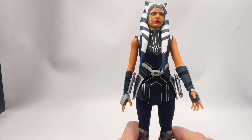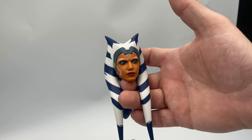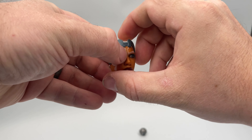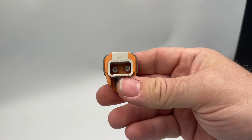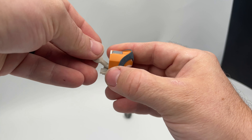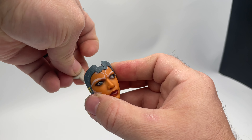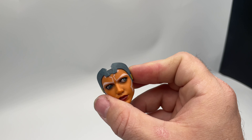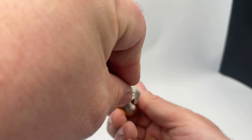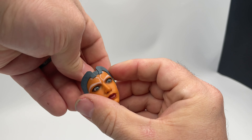But there is one final bit of articulation to this figure that you just have to see to believe. With Ahsoka's head detached from her body, we can remove her face, which is sat inside with only magnets holding it in place. As you can see as we spin around, there are two little indentations inside. We can insert the action stick accessory we saw earlier and use it to manipulate the position of Ahsoka's eyes — they are individually addressable. I'm terrified of leaving her cross-eyed. But with both eyes set, we can reinstall the face and get the figure reassembled.